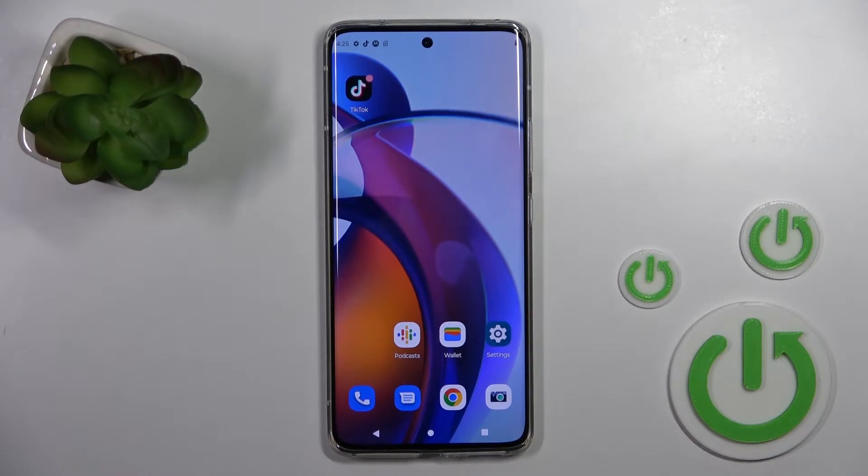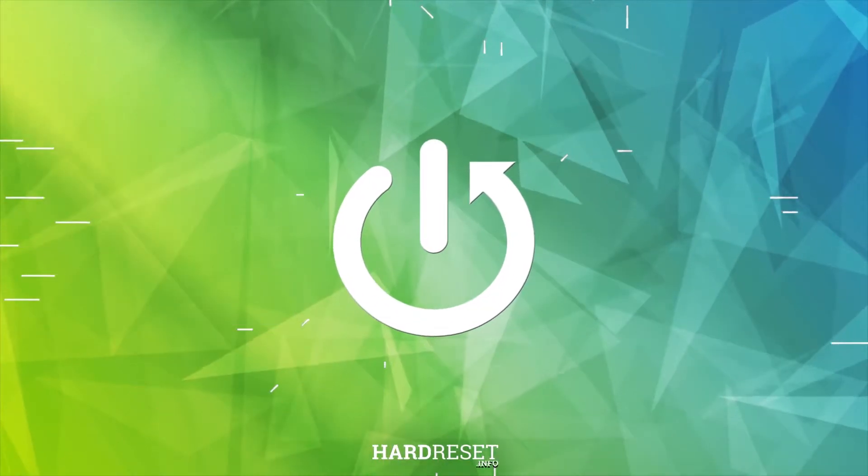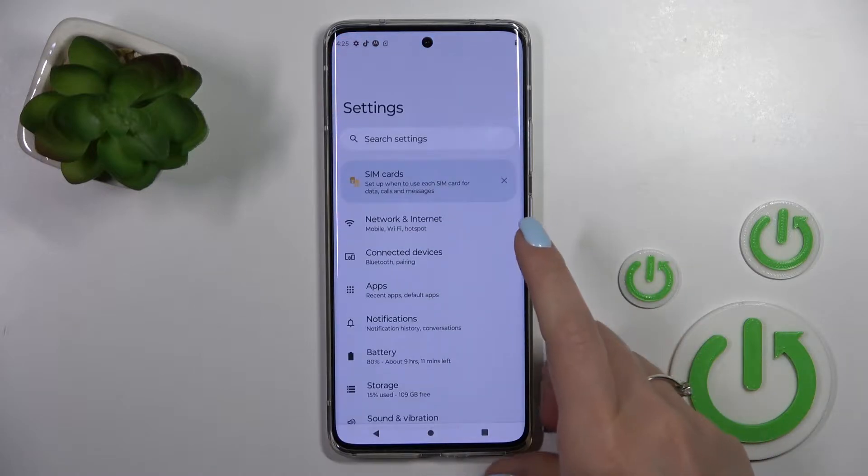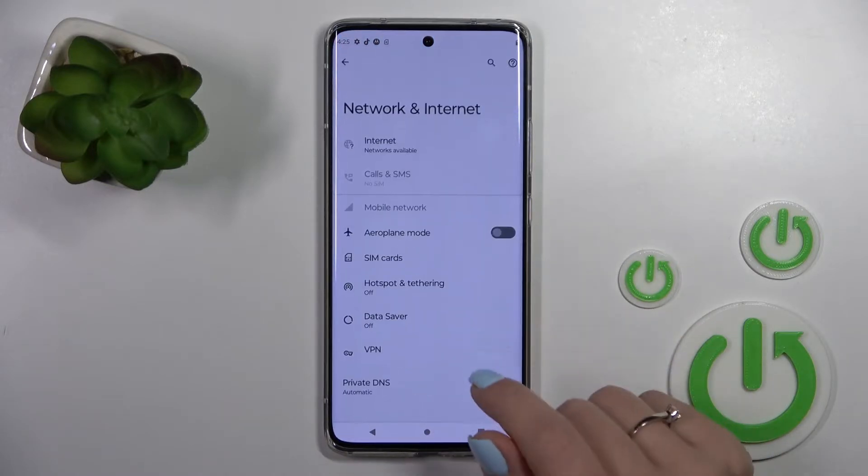Welcome to your Motorola Edge 30 Fusion. I'll show you how to connect to Wi-Fi on this device. First, let's open the Settings application and then tap on Network and Internet.